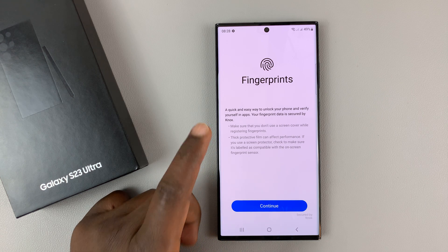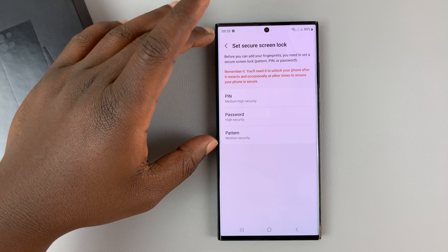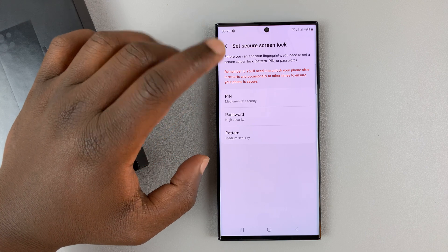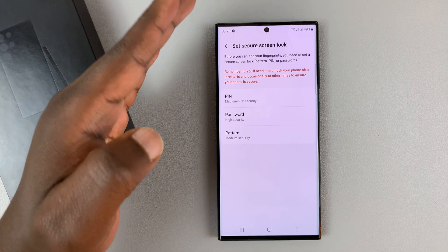So that opens the fingerprint. Tap on continue. And before you can set up a fingerprint, you need a pin, password or pattern — at least one of these. So if you already have one of these, then you'll not see this page, it will take you straight into the fingerprint.